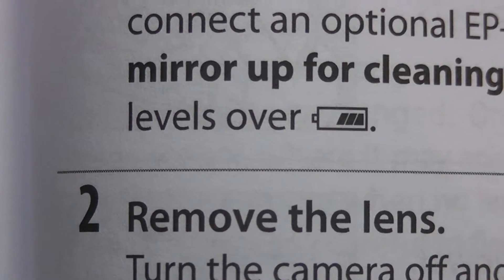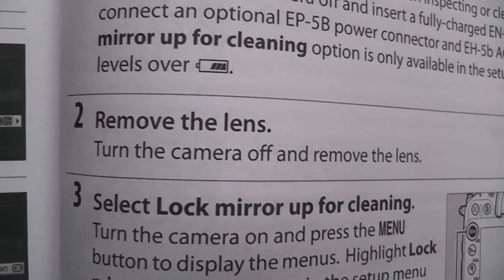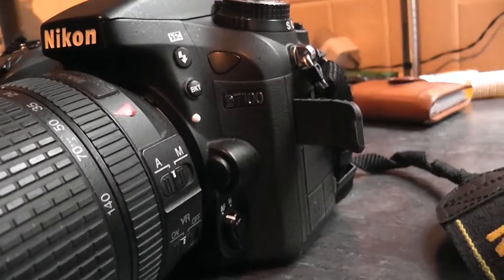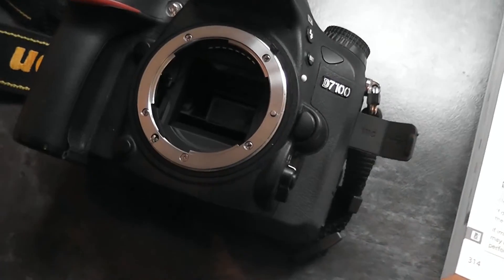Make sure your battery is charged above at least half, otherwise the mirror won't stay up. Remove the lens — you know how to do that. You press this little button here and twist your lens anti-clockwise. There's the front of the camera.